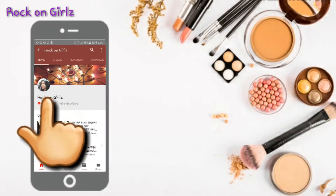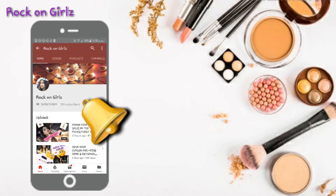Subscribe to Rock N Girls and press the bell icon so that you never miss an update. Hey guys, I am Ankita and welcome back to my channel. Today I am going to talk about this automated hair curler.